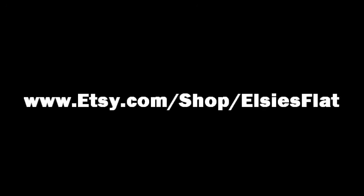High quality, hand made, fully adjustable aprons. That's what you'll find at Aprons by Elsie's Flat. Visit us today. And thanks for watching.